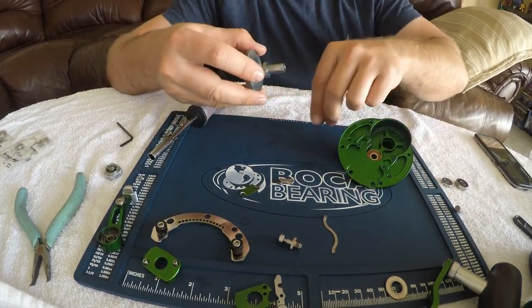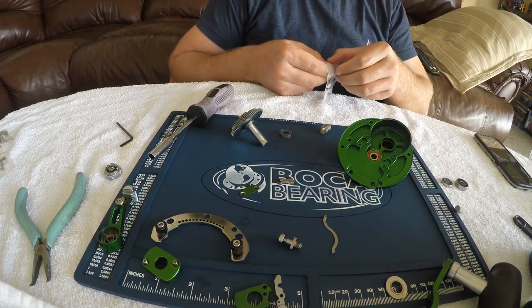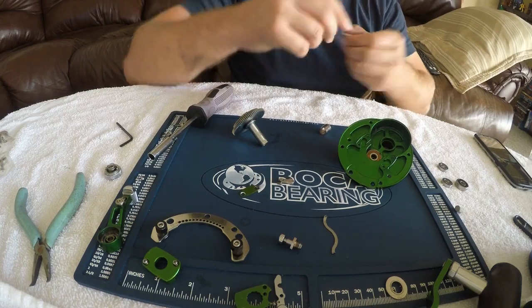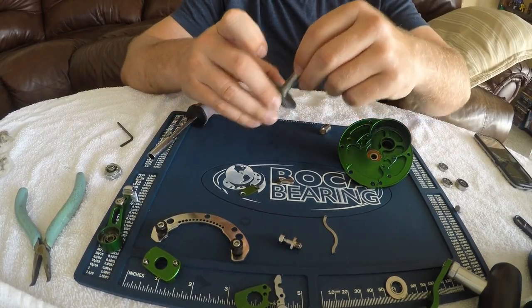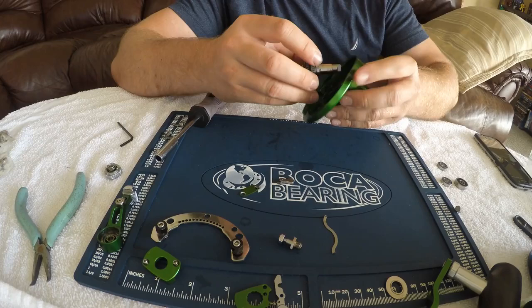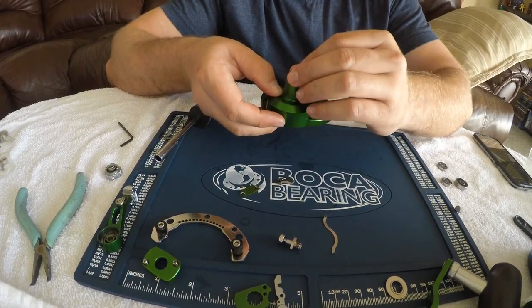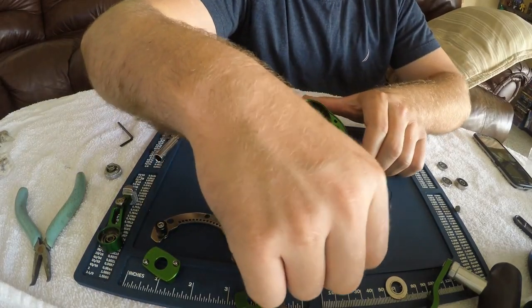Now we have another shaft bearing right here. I'm going to remove the sleeve and take the bearing out, then grab the number 55 shaft bearing. Set the old one to the side. Put a little bit of grease on this one as well, and put some grease on the shaft. If at any point I'm going too fast just pause the video and backtrack if you need to. Going to put this in place. This bearing sometimes likes to pop out when you're putting this one back in — just push it right back in. Press it right in place. So now we've got three of the bearings taken care of.